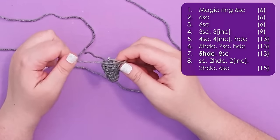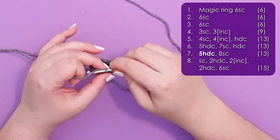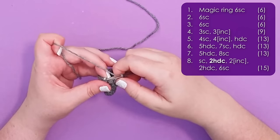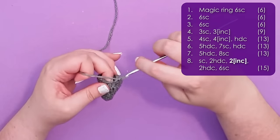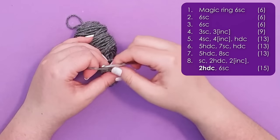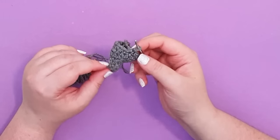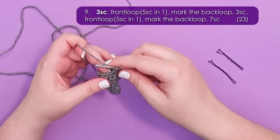Finish round six with a half double crochet. Row seven starts with five half double crochet and then eight single crochet back to the start of our round. Row eight starts with a single crochet, then two half double crochet, then two increases at the top of his head to help his back curve appropriately, two half double crochet, and then six single crochet back to our starting point. At this point his head should look like a half-formed comma.